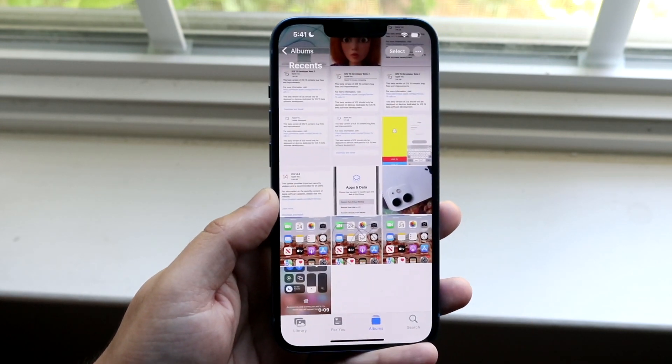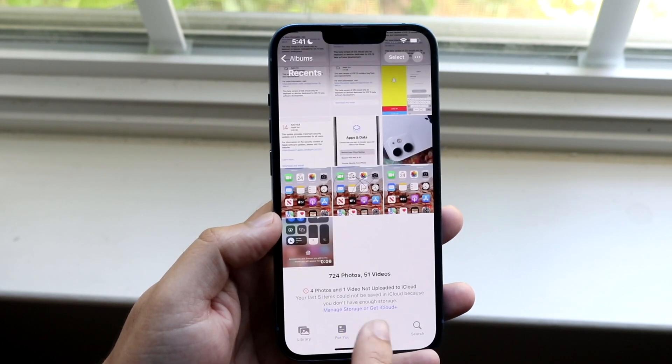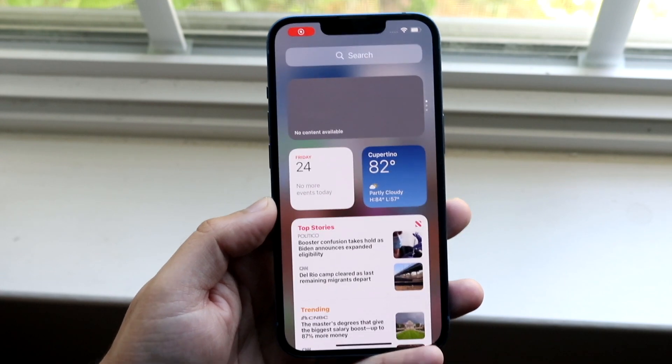Tap on your photo gallery. If you click on Albums, or if you're already in the main view, you'll see the little video right there. And this is your screen recording.